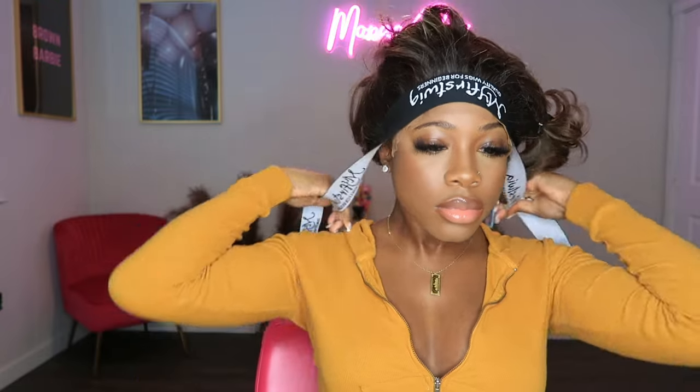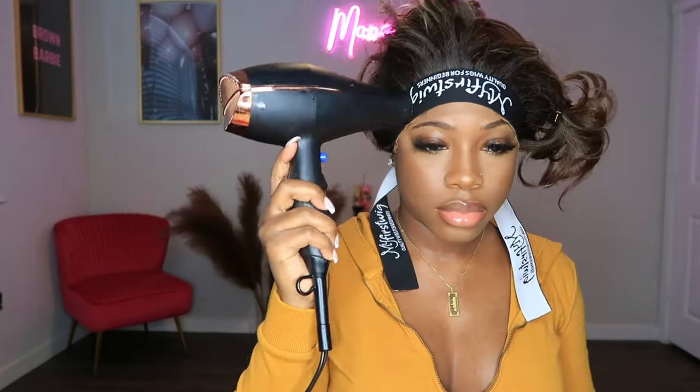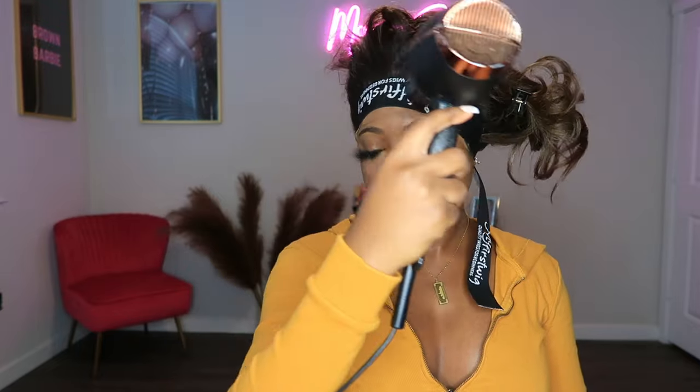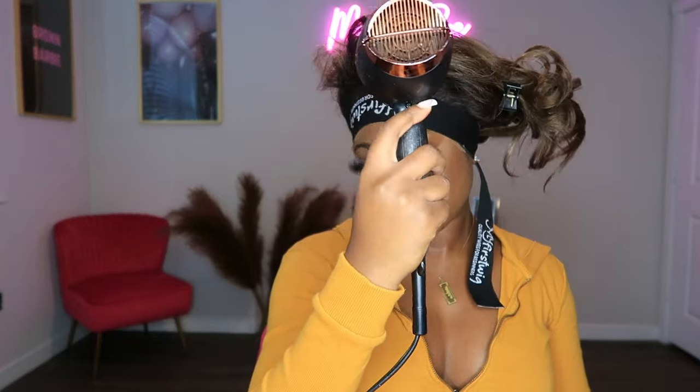Now I'm going to go in with my elastic band and also go in with my blow dryer on the hottest heat setting and just blow dry right on top of that elastic band to get that melted lace look. I do this process for about 5 to 10 minutes max.